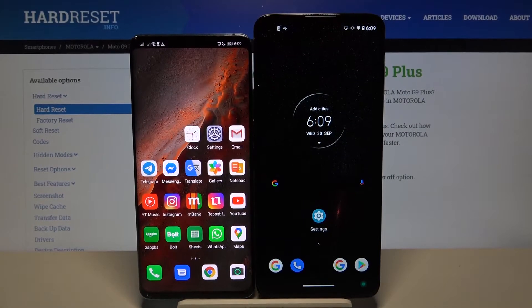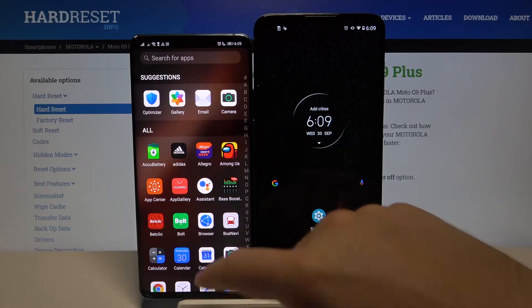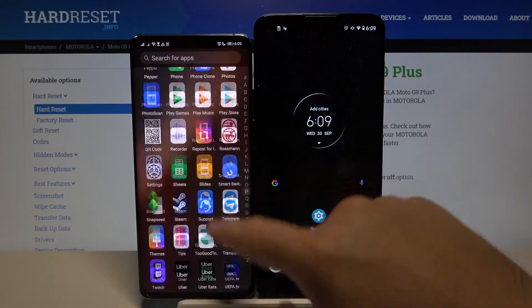Welcome. If you want to transfer data from a Huawei smartphone to your Motorola Moto G9 Plus, first you have to get an application to transfer data on both smartphones.